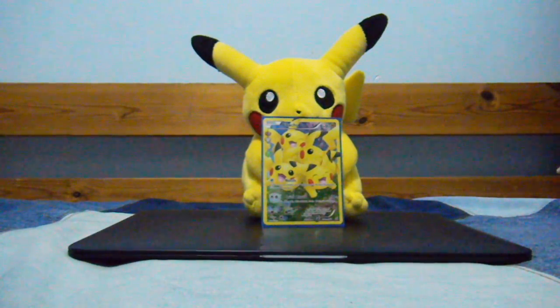Hey guys and welcome back to my channel. It's me, Tekka75. I lost a little bit of my voice — it's a little bit lower or more raspy, so I do apologize.